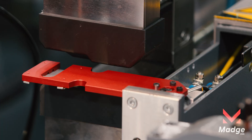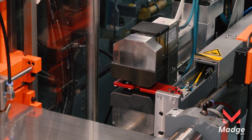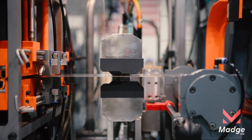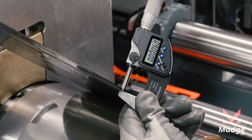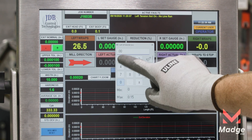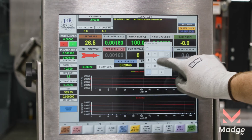Precision matters. That's why we use non-contact laser gauges with 0.5 micron accuracy — alloy independent, operator trusted, and built to keep strip readings consistent. These systems enable AGC, or automatic gauge control, delivering dynamic performance graphs that consistently exceed commercial standards.